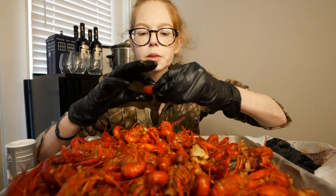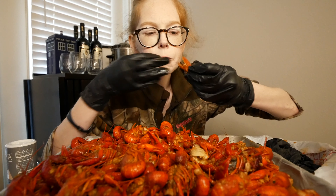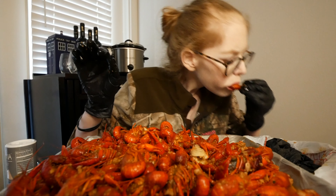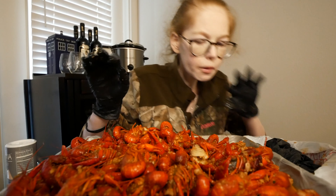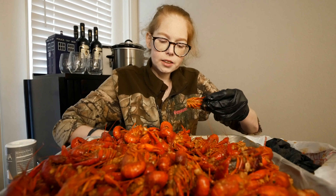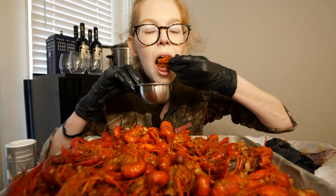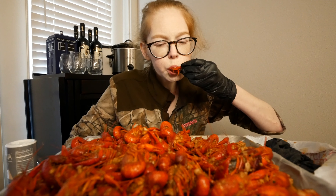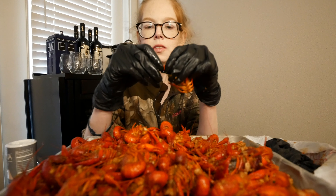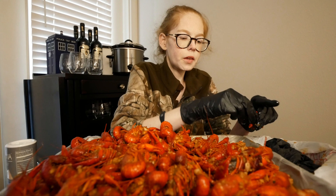Oh my gosh, there's so much head butter in this — look at this! I just like to dip the head in and get that little zing of lemon right at the end. So good.